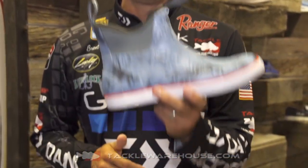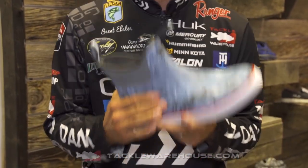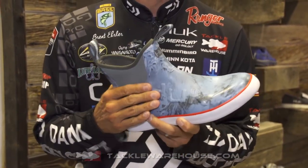Hey guys, Brent Ehler with Hook here at the iCast Show checking out the new products. This right here is the Rogue Wave Boot and this thing is perfect for when it's raining out, bad weather, or just like the name says, when you get those Rogue Waves, keep your feet dry.